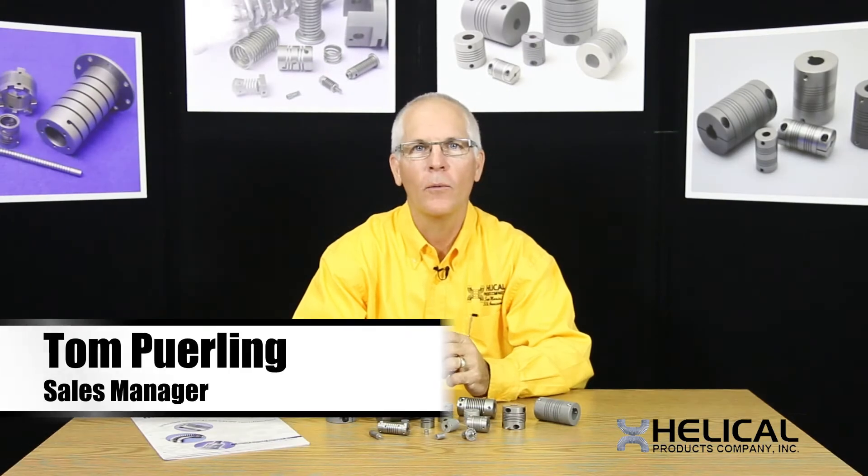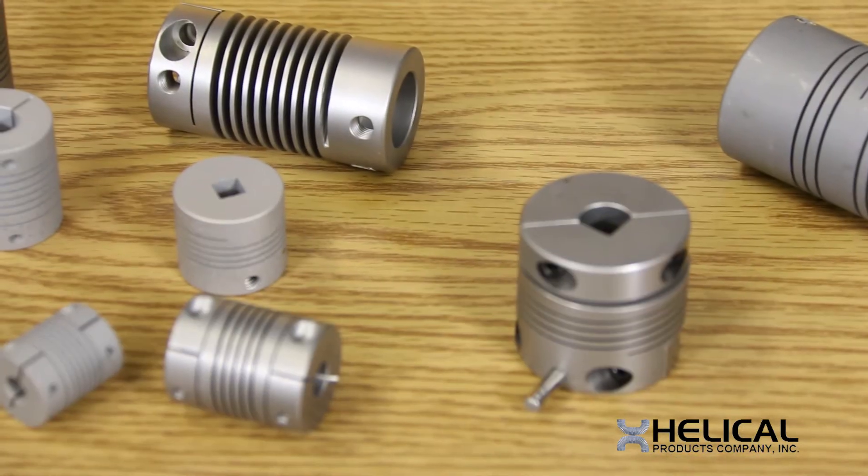Hi, my name is Tom Perling with Helical Products Company. Today I'm going to answer the question: what does a custom helical coupling look like?